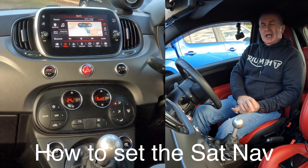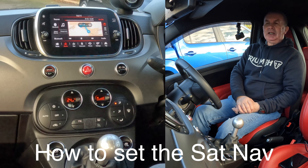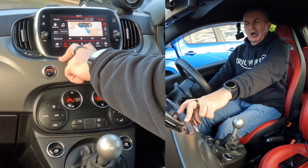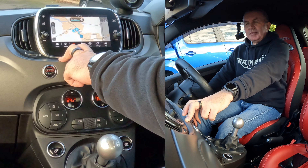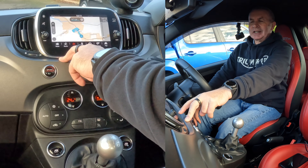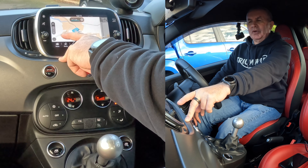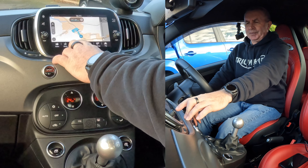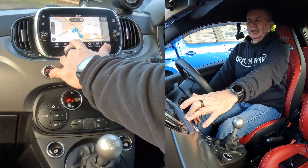I'll just show you how to set the sat-nav in this 2019 Fiat 500. From any screen — some media at the moment — if we go to Nav and click on Nav, you'll see there it's saying Let's Go. Not a whole lot of other things to see. It's not really, really clear. I'll click on Nav again — it does nothing. Click on the screen — it just enlarges it.